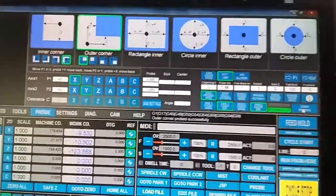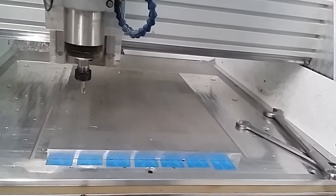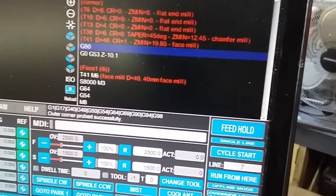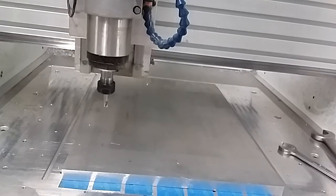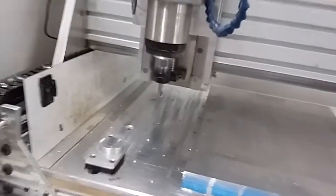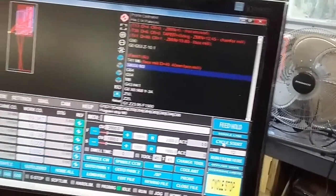That has now found my center position. Now I've changed over the bit I'm going to use. Anytime I call an M6 in the program, the tool will move up, move across, and move to the tool plate transition and wait for me to do a probe. To do that I'll just run this program — and it's now stopped, waiting for me to do that tool probe.